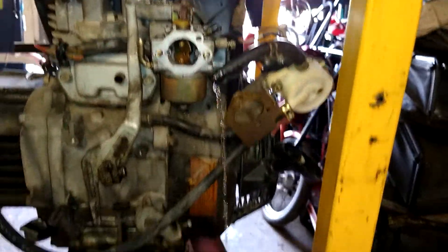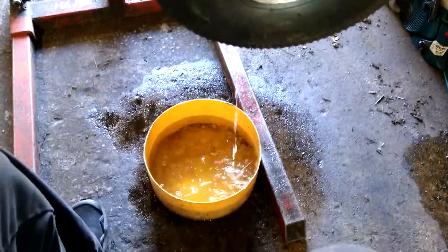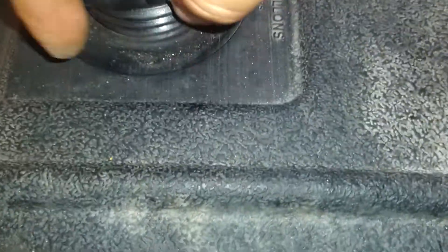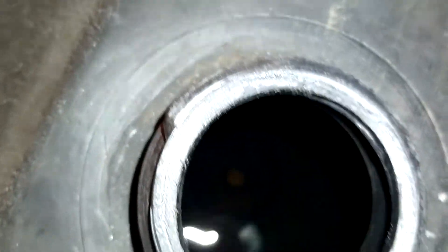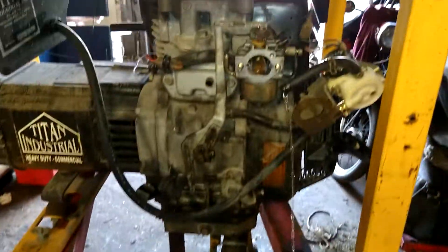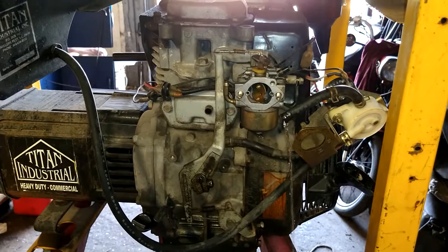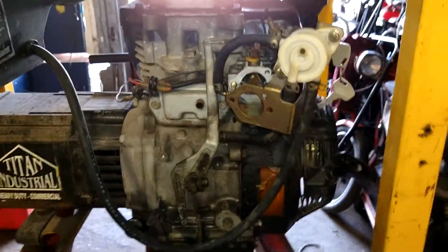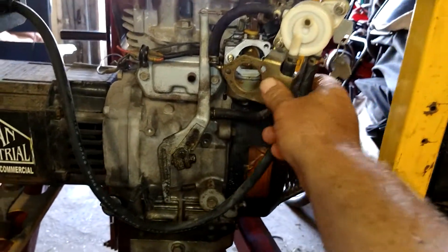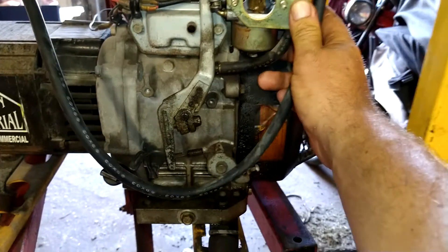We're still just waiting for this guy to finish draining out. I've already emptied it once — how much gas does this thing hold? Hours later, it's finally done draining. Just reconnect the fuel line, hook it back up, put the clamp back on, push this back in place.